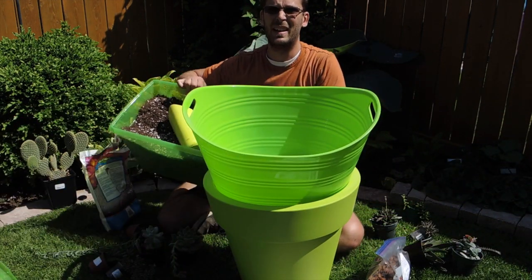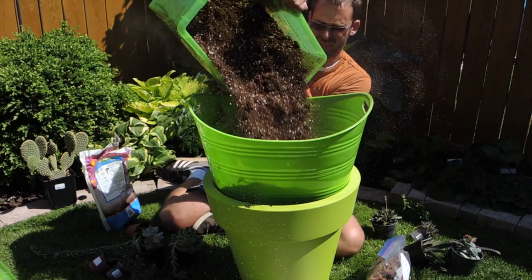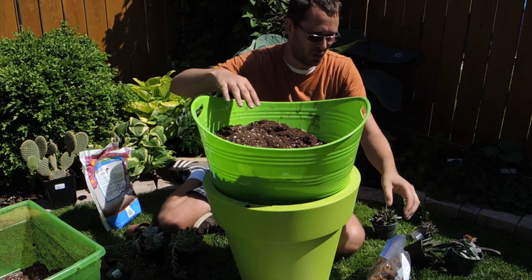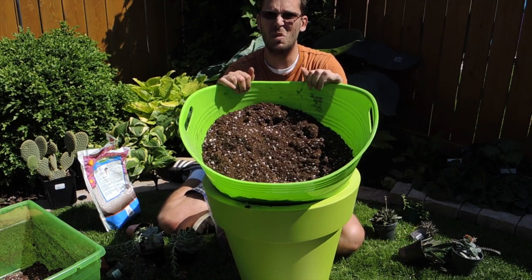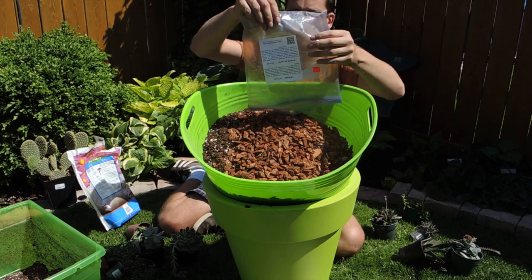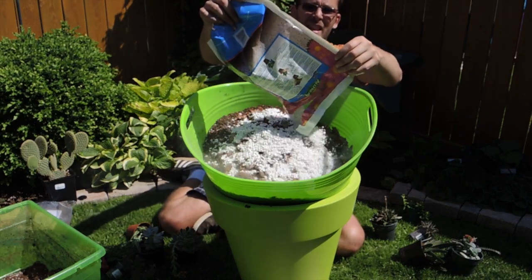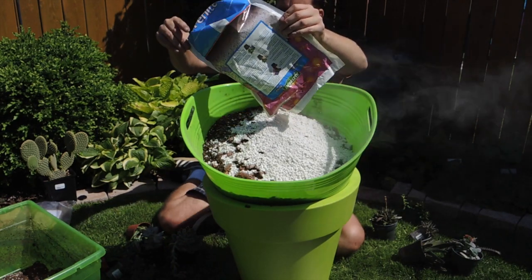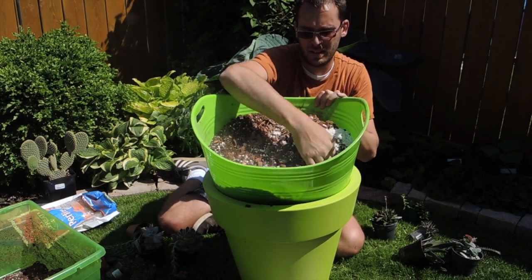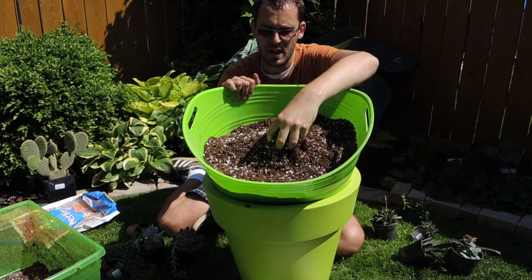I'm using a green container to mix my soil. It already has some perlite in it but it dried out from being outside. I'm adding a whole bag of bark and more perlite — be careful not to breathe in the dust — and mixing it all thoroughly.